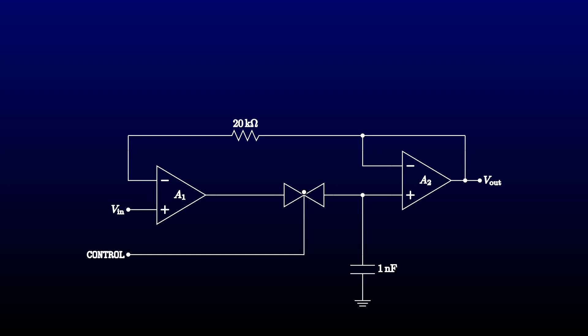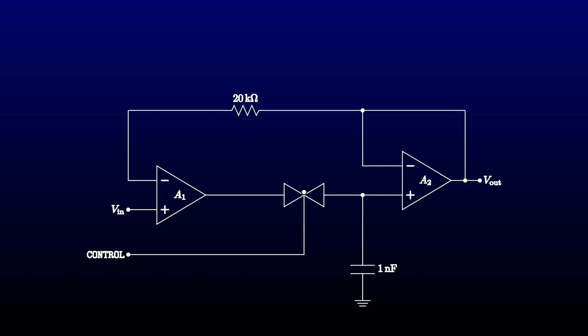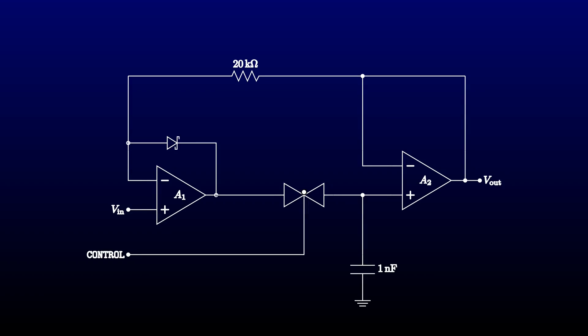First, the positive input of A1 was the input voltage, and the negative input was the peak voltage. If the input voltage was below the peak, the op-amp voltage would immediately shoot off to the negative supply rail. When a new peak was reached, the op-amp and capacitor would take some time to recover, causing us to miss peaks of short duration. We fixed that by adding a diode in the feedback path to clamp the op-amp output at most one diode drop below the input, using a Schottky diode to minimize the voltage swing.